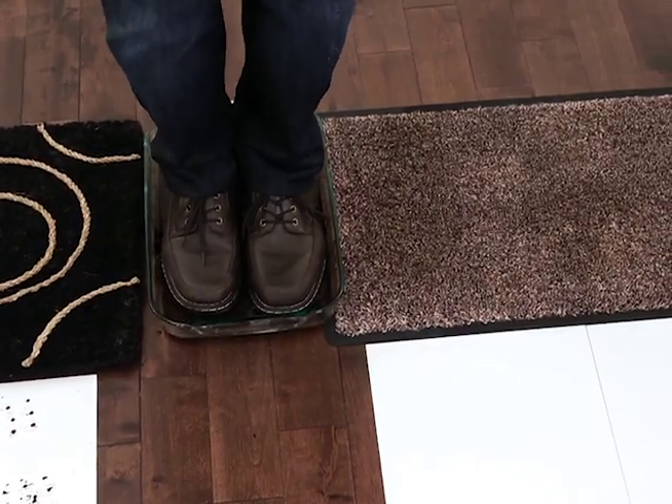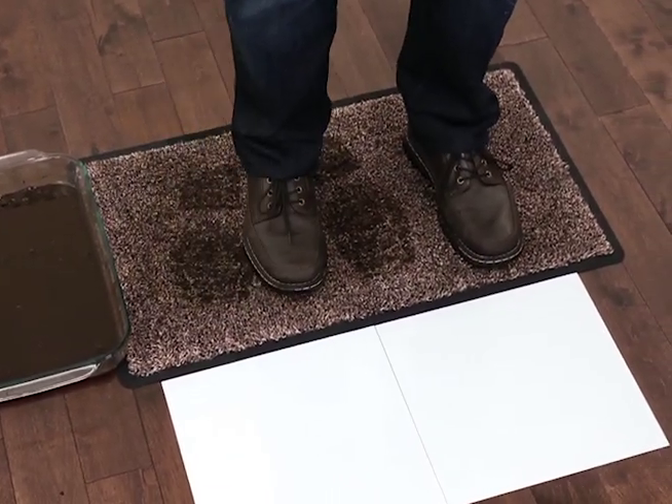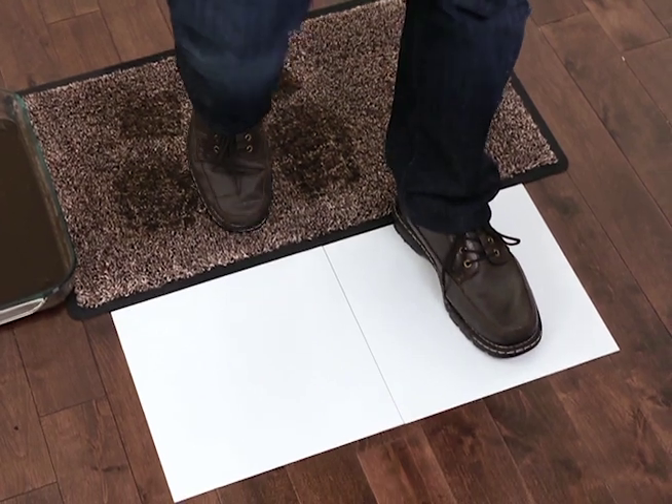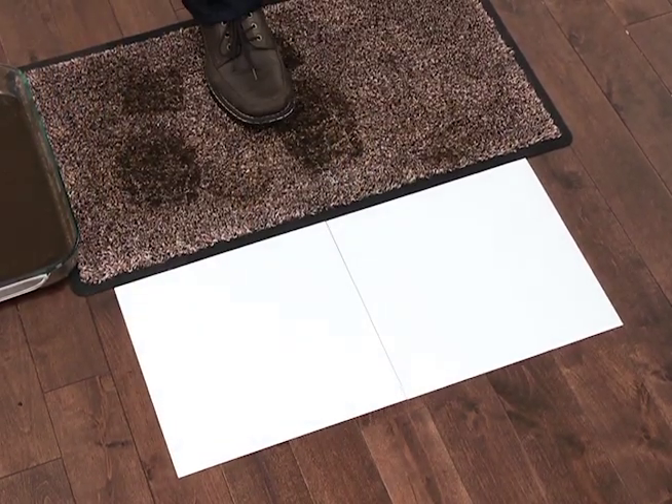Now watch as I do the same with the Dirt Trapper. Here I won't even wipe my feet, because my dog never does and my kids, they always forget. And look — no mess. It traps the dirt, the mud and the water like a magnet.